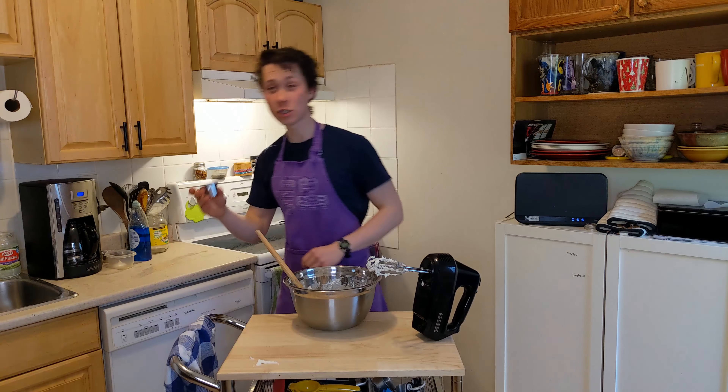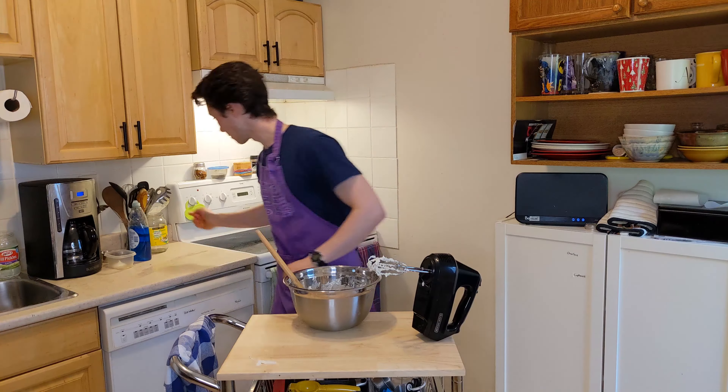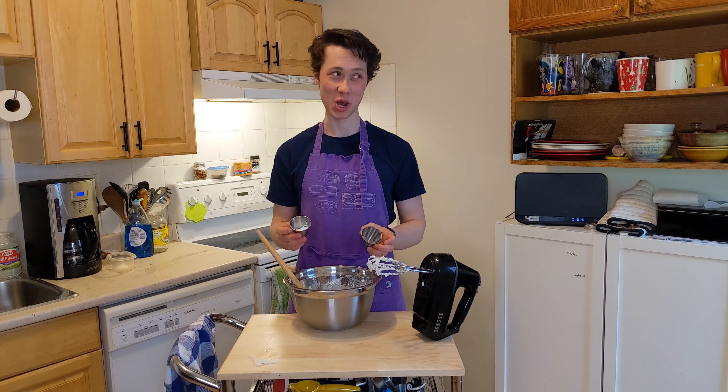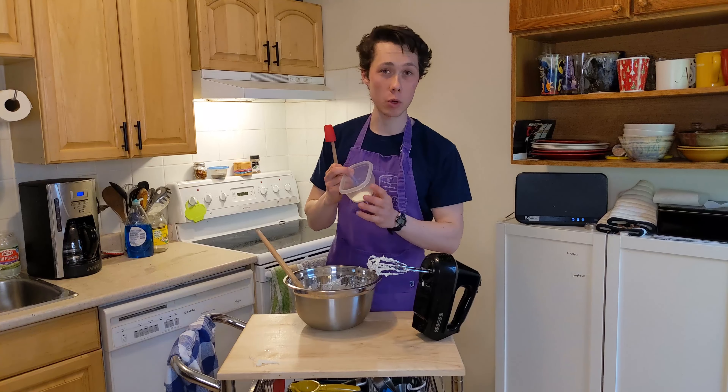Now we have to add some things: some vanilla, some lemon juice, some powdered sugar. Now a lot of people won't have powdered sugar, but I said this recipe was a little bit more complicated, so.